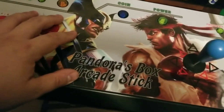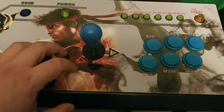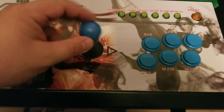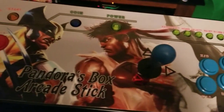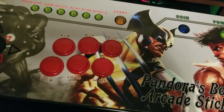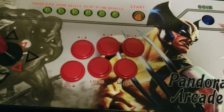Really that's all I did with this stick here. I'll leave a link to where you can get these bat tops and I'll leave a link for the Sanwas, but they're very easy to replace. Didn't take very long.